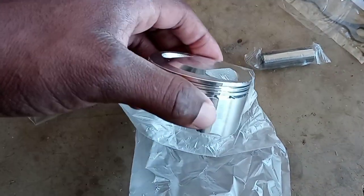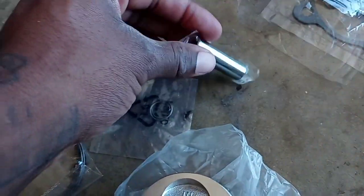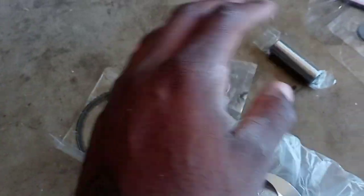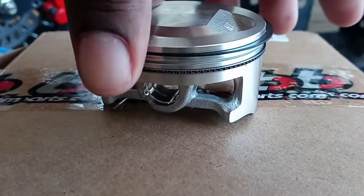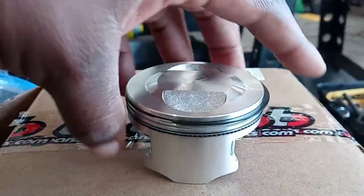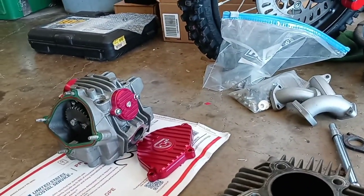Here is our new 64 millimeter piston — she is beautiful. It comes with the clips, the wrist pin, and the rings. I'm going to get these rings on there, give the piston a nice coat of oil, get it onto the connecting rod, then work on getting the cylinder on. I'll get back to you once I do that. It was a pain but we have the rings on the piston. We're going to get them lined up correctly, then focus on getting the cylinder on.